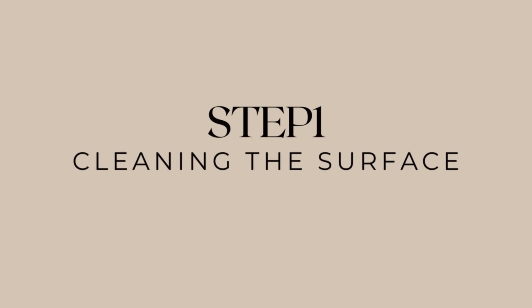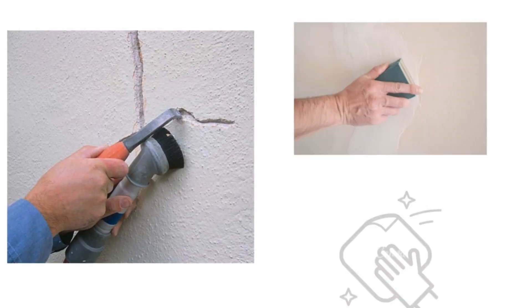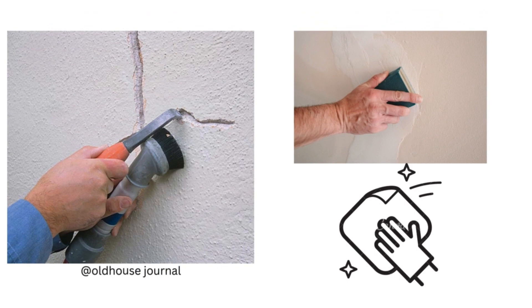Step 1: The wall is first cleaned by breaking away loose pieces of plaster. After this, the surface is sanded by means of sandpaper. The area is then cleaned by means of a clean towel.